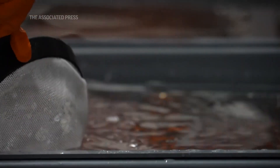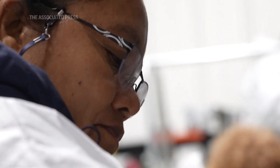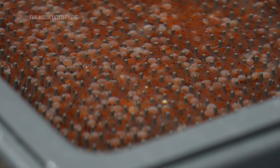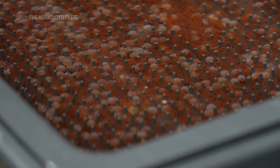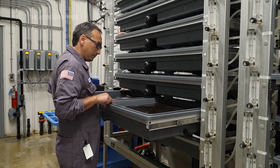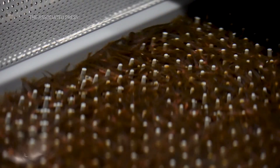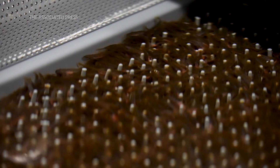We started in a hatchery, which is where we bring in the eggs. The pinkish orange that you see is actually the yolk sac, not the fish itself. When the fish hatches, the yolk sac is attached to it, and for the first five to six weeks the fish is going to feed off that orangish yolk sac.